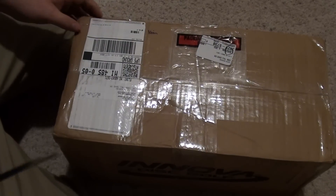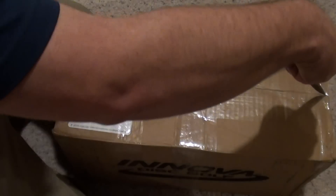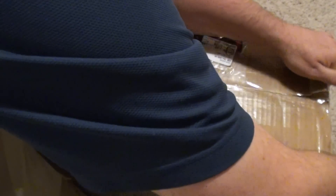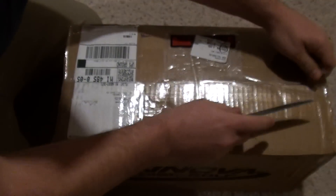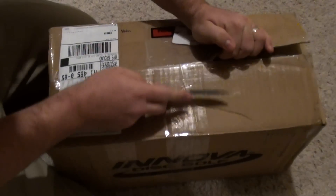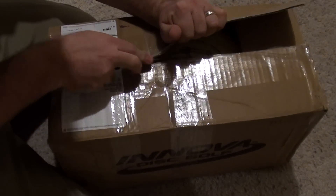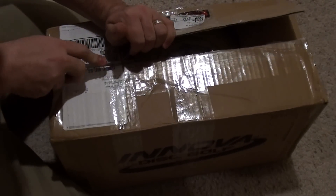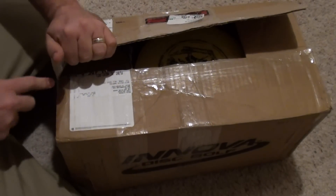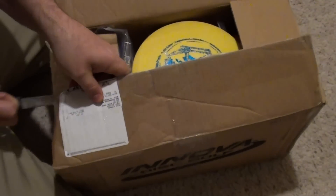Hey everyone, it's Kevin again and I have another mystery box that we're going to cut open now. Another pretty big purchase from Eric Simons, so I know it's going to be awesome. I'm going to slowly cut it open here and see what we've got.